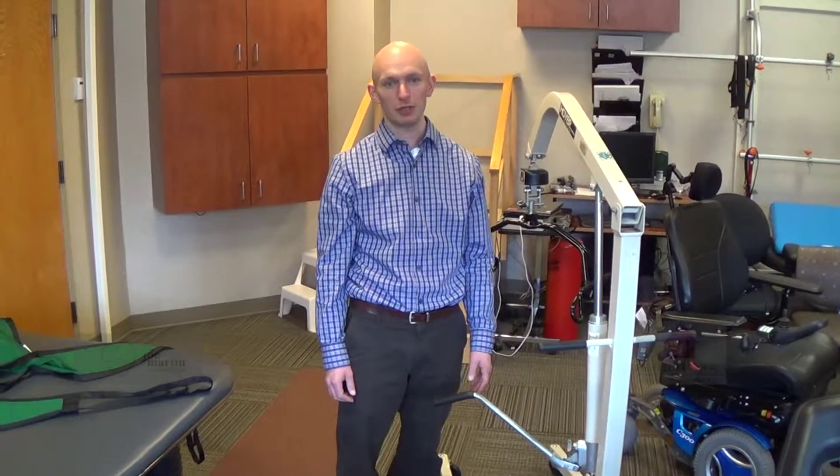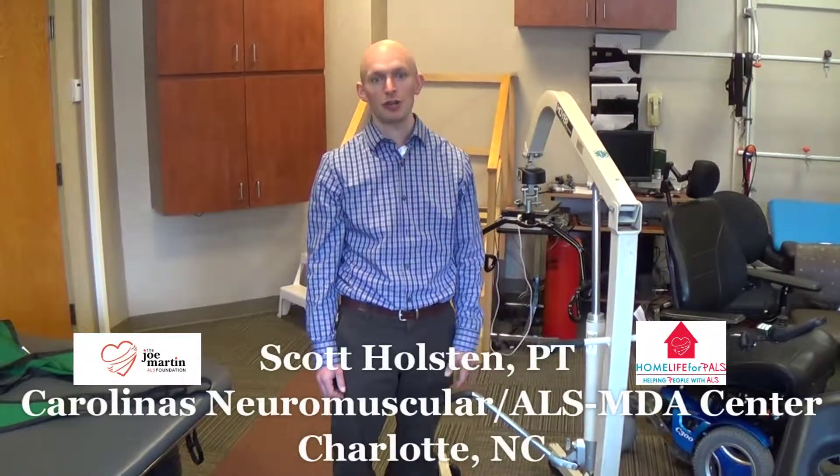Hi, my name is Scott Holston. I'm a physical therapist at Carolina's Healthcare System, Carolina's Neuromuscular, ALS, and MDA Center.